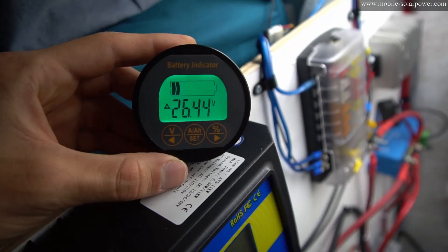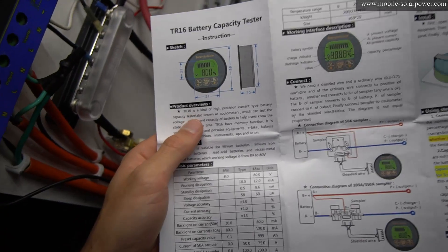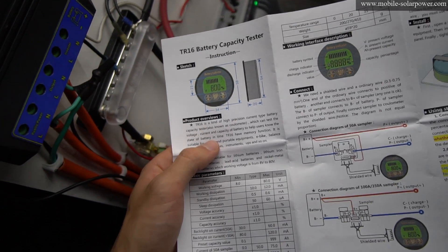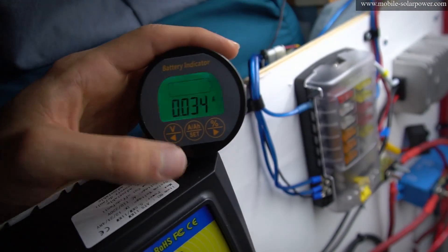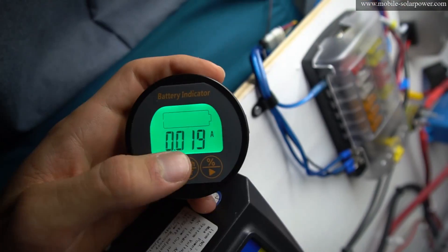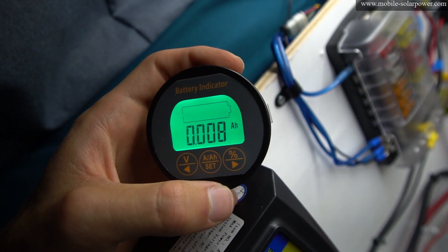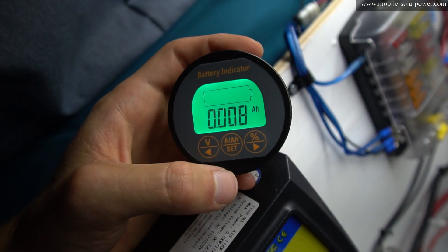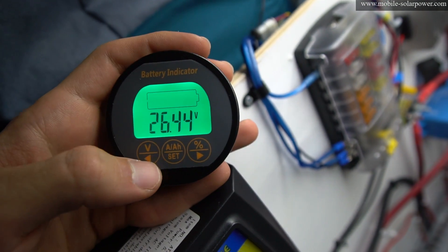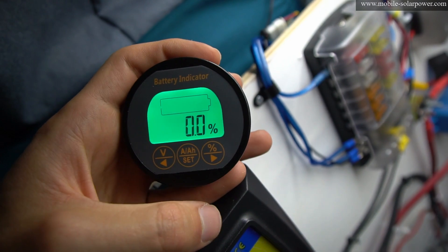After connecting the solar power wire to the charge controller, it shows that it's charging. The instructions are very difficult to read — the TR16 is described as a high-precision current-type battery capacity tester. You can see the accuracy: it has three decimal points. Right now it's showing current amps going into the battery, but if you press again it shows total amp hours. It's a very cloudy rainy day so we have practically no power coming in. Press the V on the far left to see current voltage, and press percent to see battery percentage.